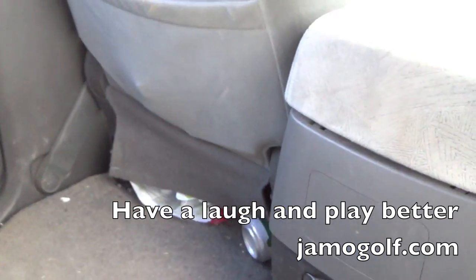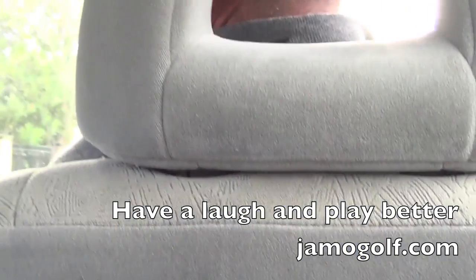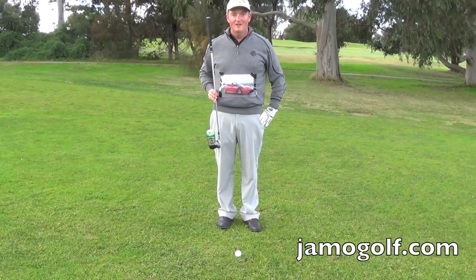The car stops but the beer can keeps going. That's exactly what happens in a poor chipping technique.